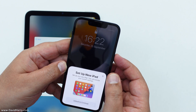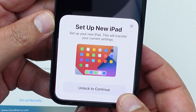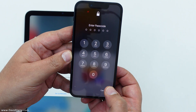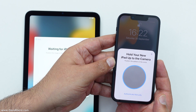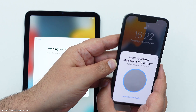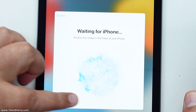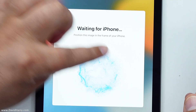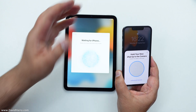Let me just pop it on like that. Wow, straight away — no messing around. Set up new iPad. Unlock to continue. Let me just pop my little number in there. As you can see, it's saying hold your new iPad up to the camera — that's the back camera there.